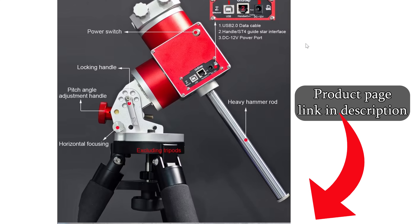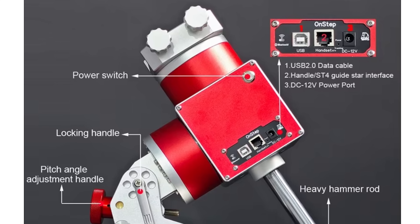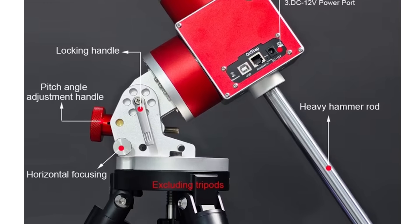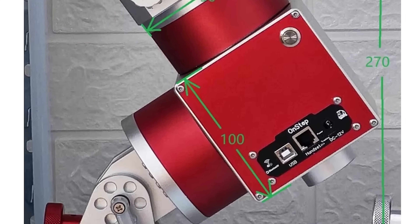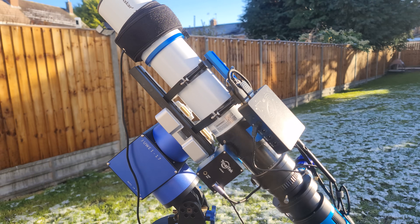It's half the price, yet just as good. So where are its flaws? Well, this is the first significant difference I noticed between the mounts. It's not entirely a deal breaker, but there's no additional power supply port. This has always been super handy as it's meant that you can plug in one power cable to the mount and then distribute some of the power to other devices such as your ASI Air or your camera.